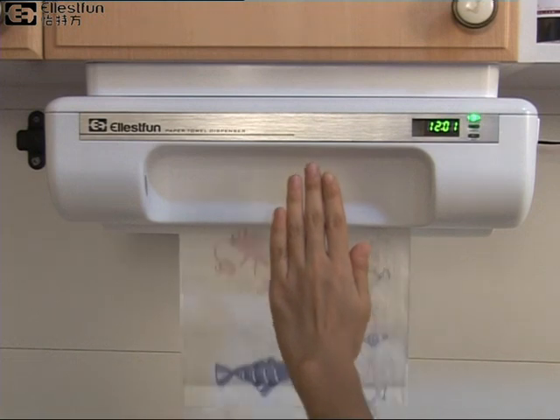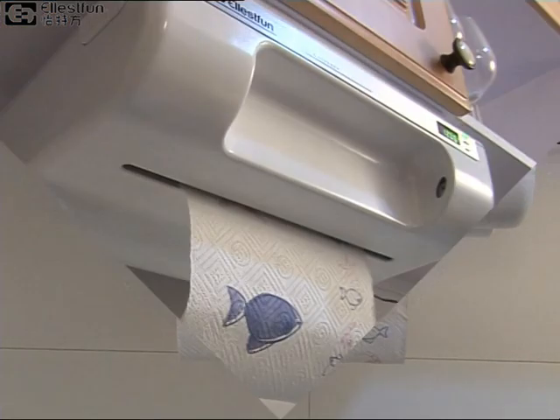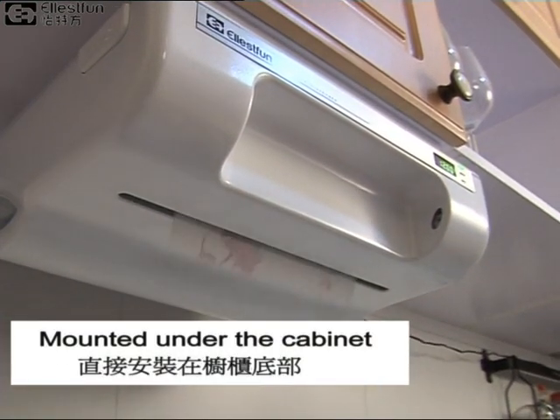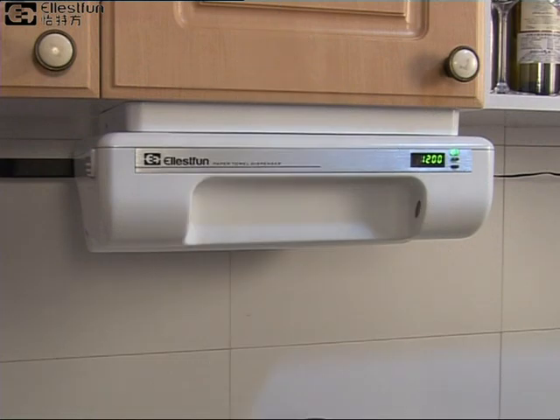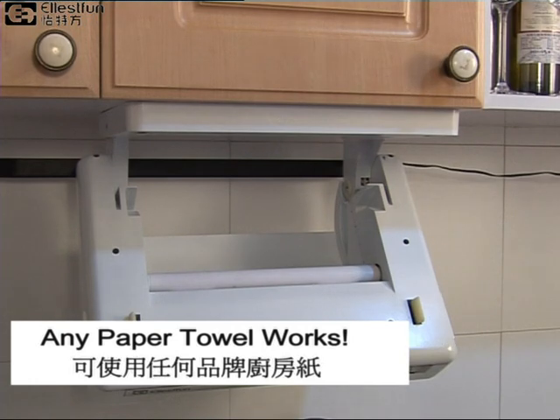Today, let's introduce the Ellis Fun Genie Cut Touchless Paper Towel Dispenser. It's mounted under the cabinet, saving room on the counter. Tilt down the dispenser for easy loading. It works perfectly for any brand of paper towel.